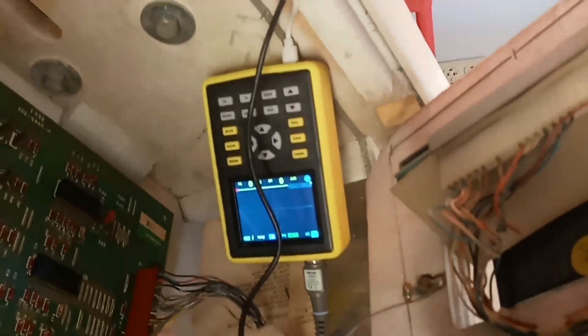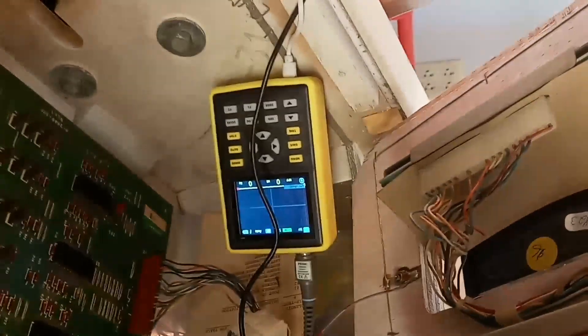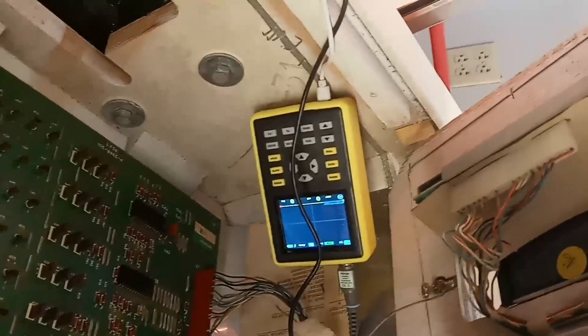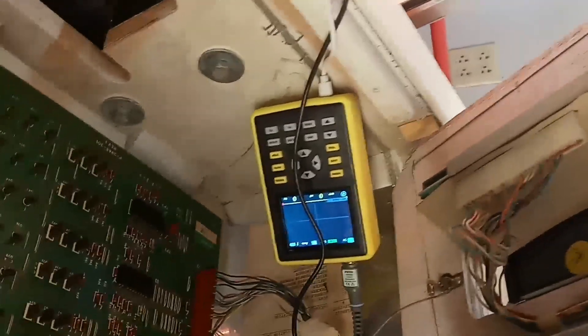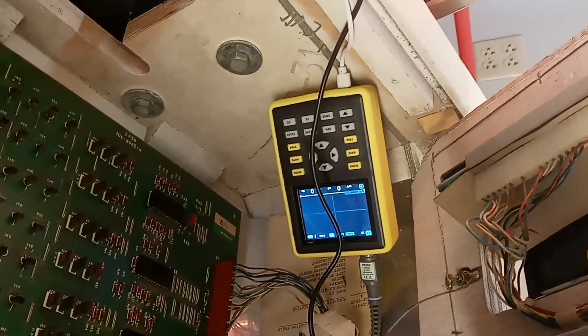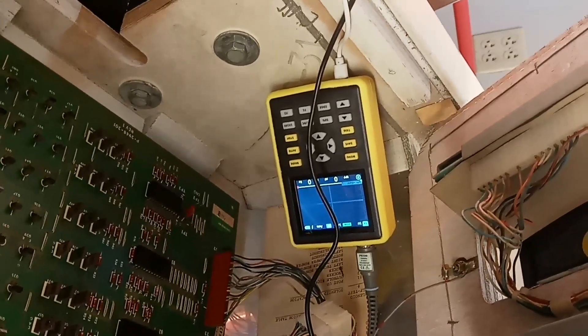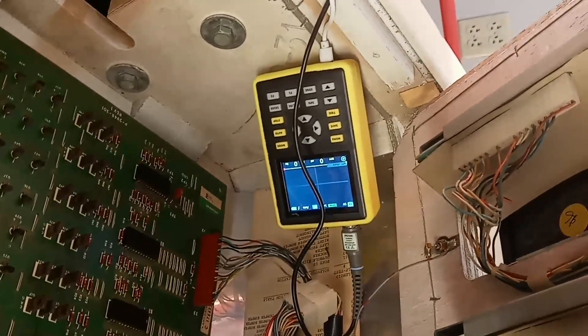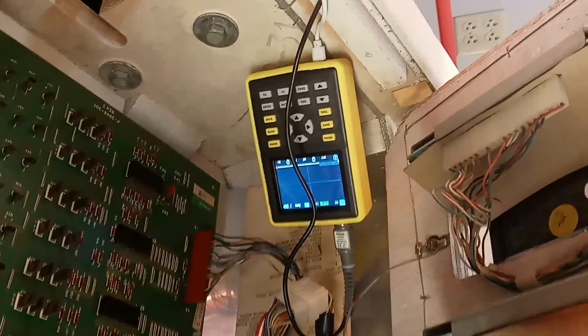This is a non-fixable problem, unfortunately. This would be a player six display or trash — I think I'd probably put it on player six. It's all right. How often do you play a six-player game? Hoping to fix it — normally you would, but not this time unfortunately. Anyway, take care. Cheers.